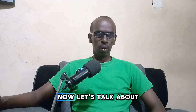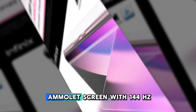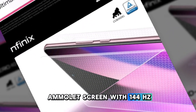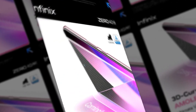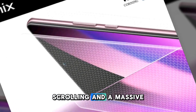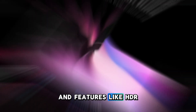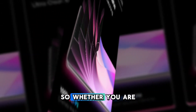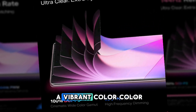Now let's talk about the display. The 040 packs a stunning 6.78-inch AMOLED screen with a 144Hz refresh rate, meaning buttery smooth scrolling and an immersive viewing experience. The screen is incredibly bright with up to 1300 nits and features HDR support, so whether you are gaming or streaming, you are in for vibrant colors and deep contrast.